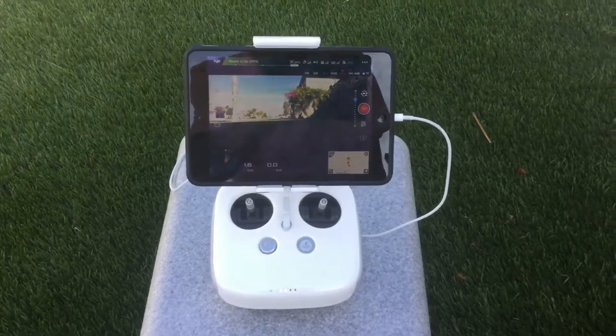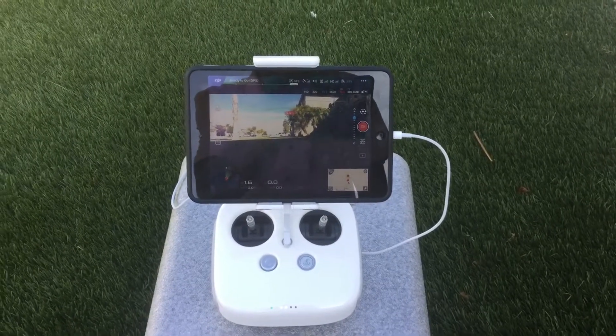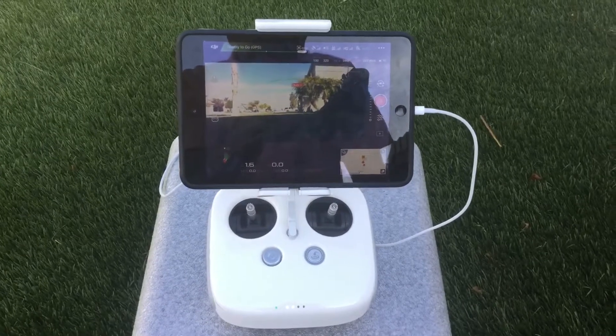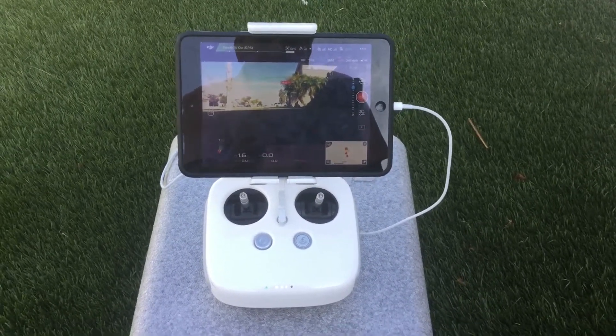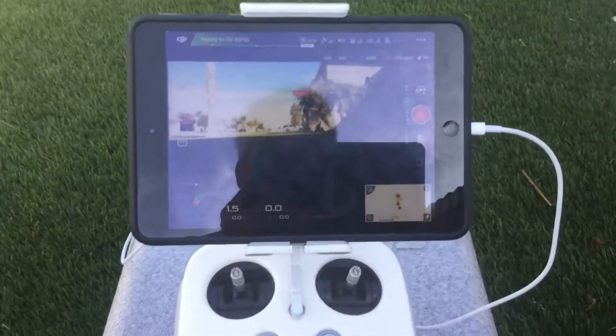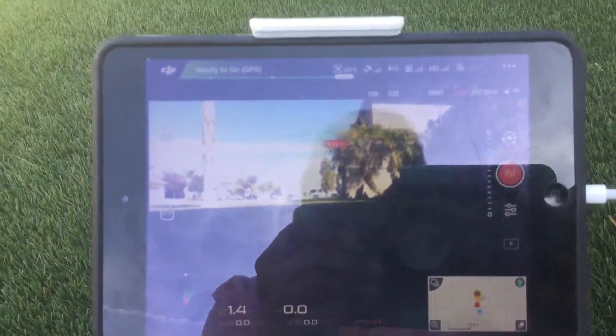Good morning Gary, this is just a quick run through of the flight of the Phantom 4. The controller is on, looks like it doesn't need to be charged up again, and there's the drone right there. We are going to do a quick takeoff and hover — she is ready to go.